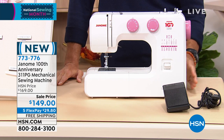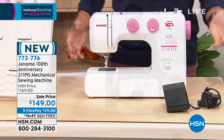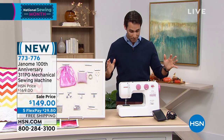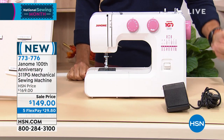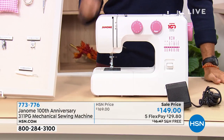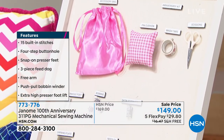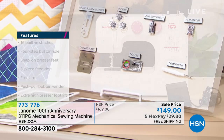$149, five flexible payments of $29.80, free shipping. Let us send it out to you. Here's everything you're getting right out of the box: foot control, general purpose foot, blind hem foot, sliding buttonhole foot, zipper foot, three bobbins, three needles, seam ripper, darning plate, satin stitch foot, quarter inch foot, and the anniversary kit — which includes scissors, pink bobbins, a pin cushion, and an accessory bag. What a beautiful starting kit — everything you need at a great price.